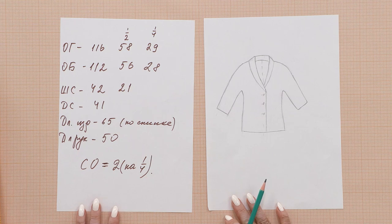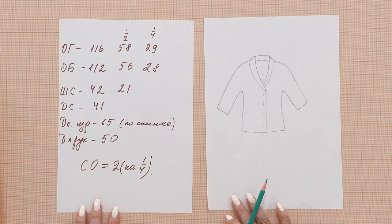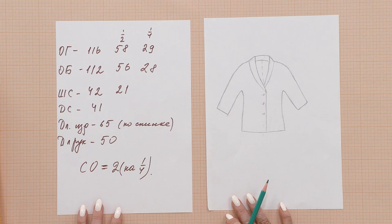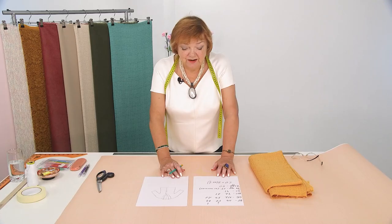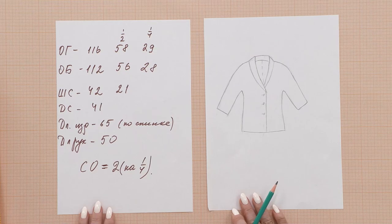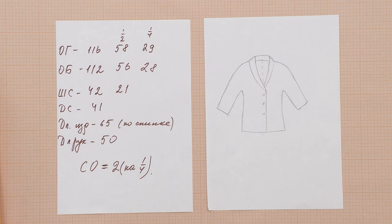This is the sketch. There's no pocket yet, because I haven't decided what kind of pocket I want to make. Once the jacket is cut, I'll decide. But you can choose any pocket you like — for example, a patch pocket or a classic. This is the shawl collar and front in one. I'm in love with the shawl collar.